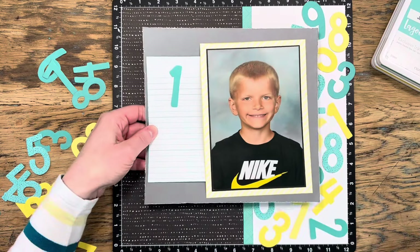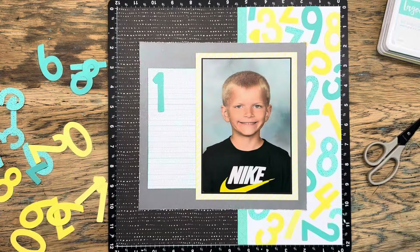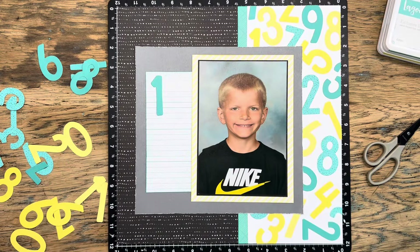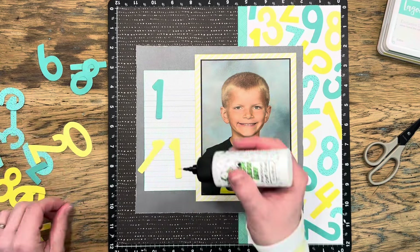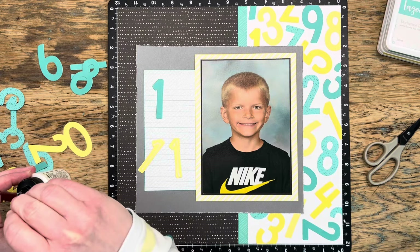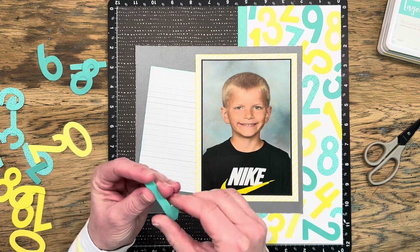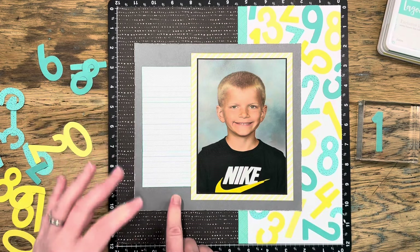It just feels really whimsical to me and so perfect for a school themed layout. I'll get the last of my numbers up and then use my tweezers and some liquid glue to glue them all down and trim off anything hanging off the side of the paper so it looks more like pattern paper. I saved that one number one and I do want to stack it up a little bit because it is going to be part of my title. I only had yellow ones left, so I'll glue those behind my lagoon number one — and if anyone peeks from the side of the page and sees that little yellow poking out, that will look kind of fun since those are two of the three colors on my page.